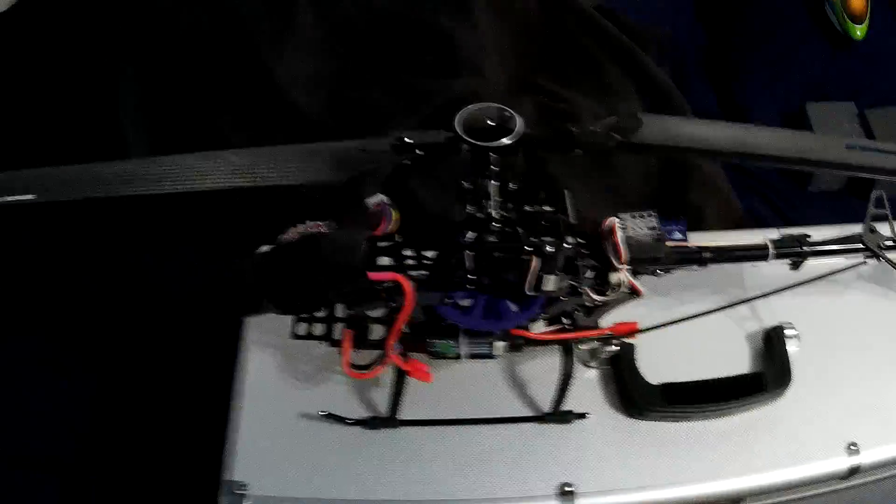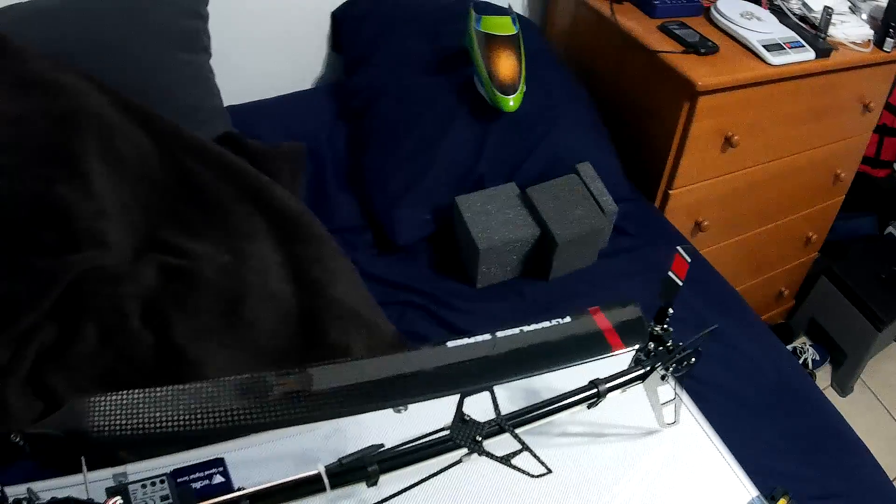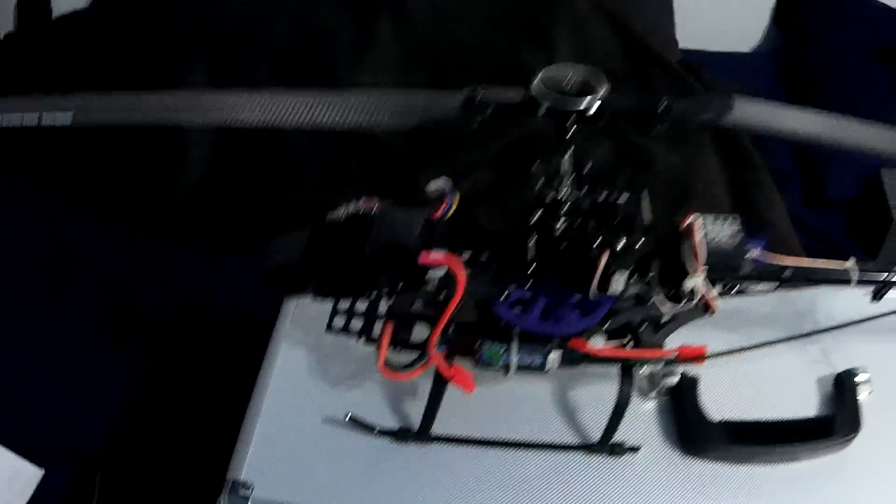I'm going to run some tests on my swash plate and servos. I've attempted to take it up twice already last night — of course, I haven't got any LEDs yet, so that was kind of stupid. But it kept tilting to the right a lot. I've read online that it's better to take off quick than slowly pulling up, because sometimes the gyro tends to get confused if it's too long on the ground and tries to overcompensate and cause that tilt.